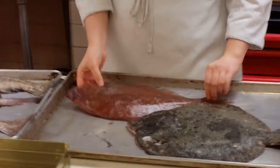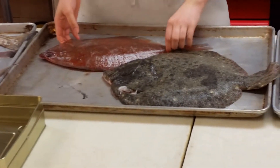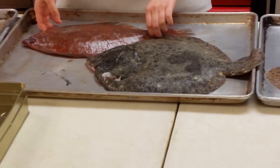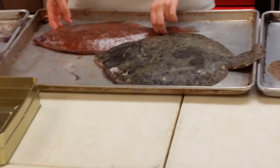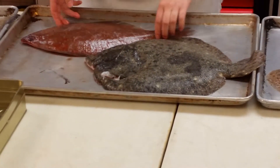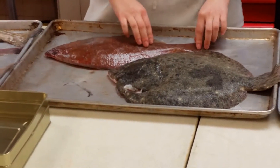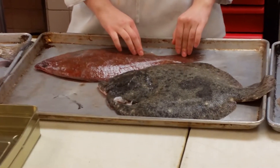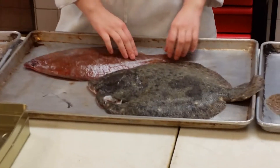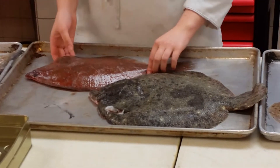The flatfish family — they have a continuous dorsal and anal fin. They're bottom dwellers. And what else do they have in common, like when they're babies? They are born upright. And then when they mature, they either become a left or a right-eyed fish.